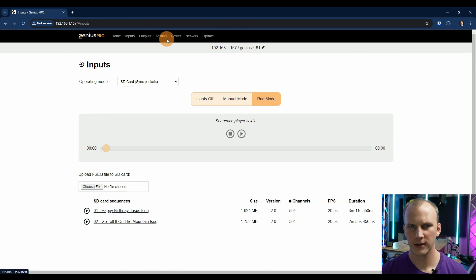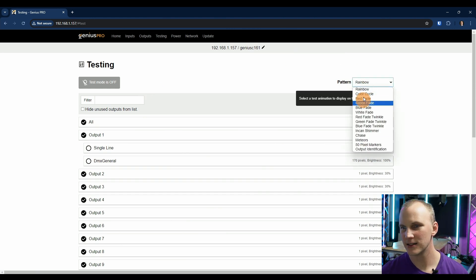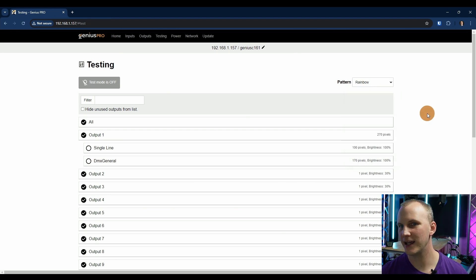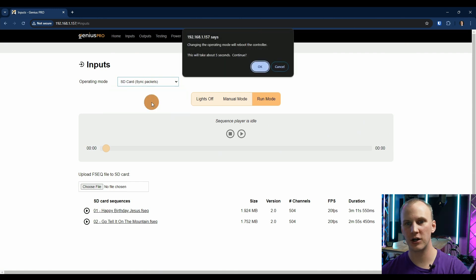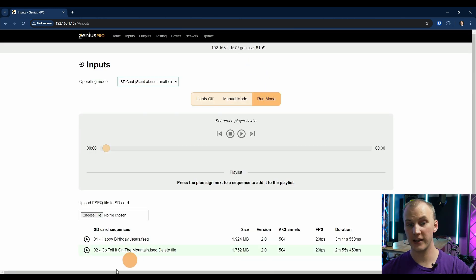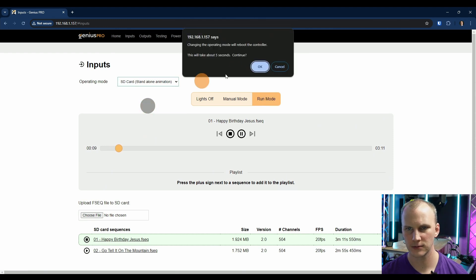A test page can be helpful from time to time — they've got one here, and it's a good one. It has more options than you probably need and lets you test things. On the inputs page you can also switch to standalone animation and just play back an FSEQ sequence directly, so now it's playing that file and making the lights run. Then you just switch it back.